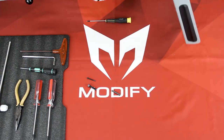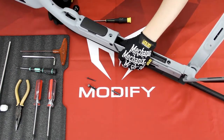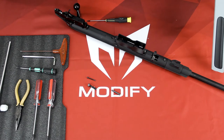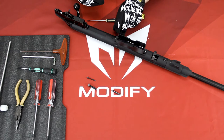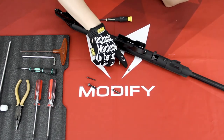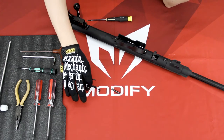And then you can separate the upper and lower. You might see this o-ring — this o-ring is specifically for this big screw right here.